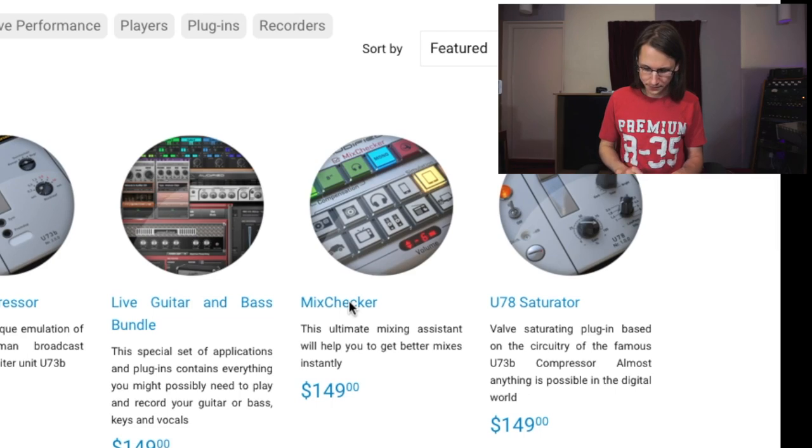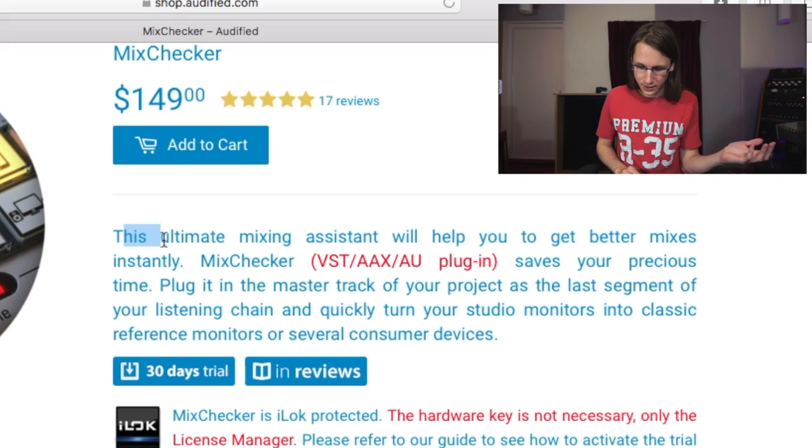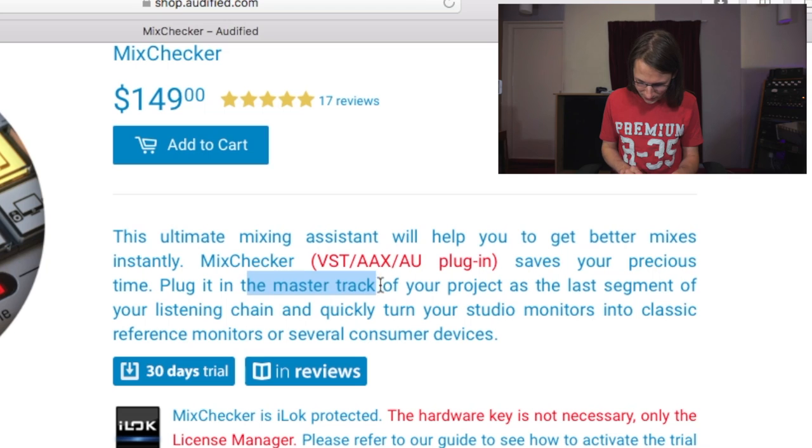Let's get started. Let's see what they say on their website. It's the Mix Checker, being sold for $149, which is something I at least need to think about before buying. $149 is not nothing. 'This ultimate mixing assistant will help you to get better mixes instantly. Mix Checker saves your precious time — plug it in the master track of your projects as the last segment of your listening chain and quickly turn your studio monitors into classic reference monitors or several consumer devices.'